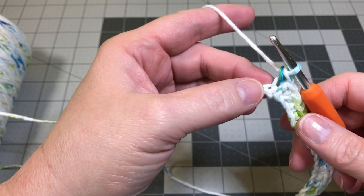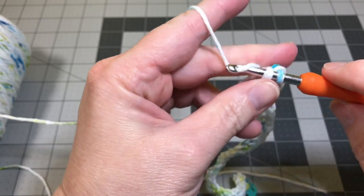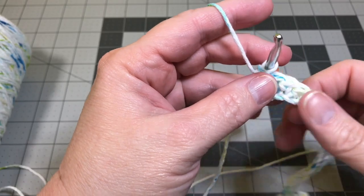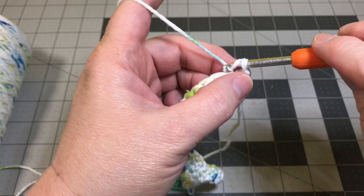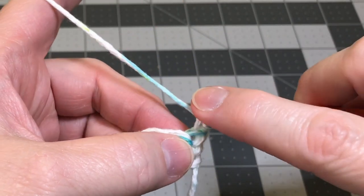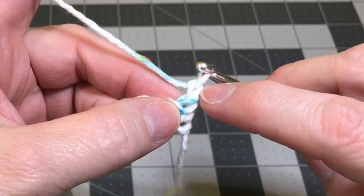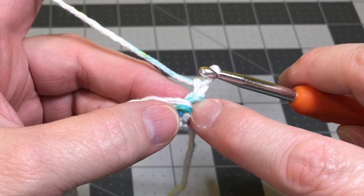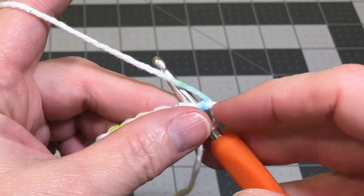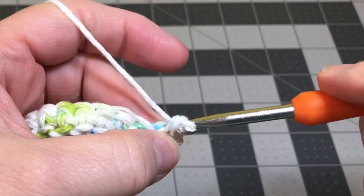We're all the way down to the very end of your foundation chain. I'm going to do the single crochet in the very last stitch of the foundation chain. To make our turn, we're going to turn our work just like you turn the page of a book. We're going to chain one. Then we're going to do a single crochet in the very top of the single crochet on the first row — the very last one you just did. Don't crochet into the chain you made; crochet into the top of the single crochet on row one. Put it through the top of that loop, yarn over and pull it through, and then yarn over and pull it through both loops on your hook.